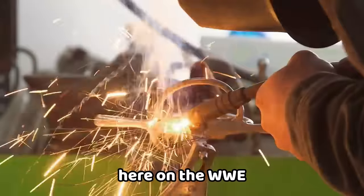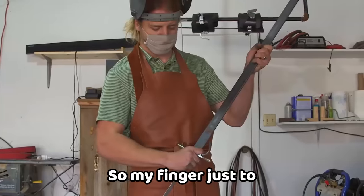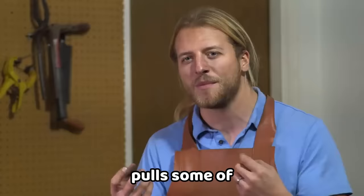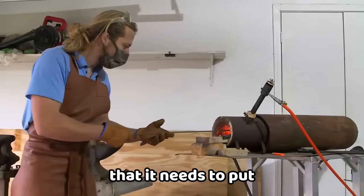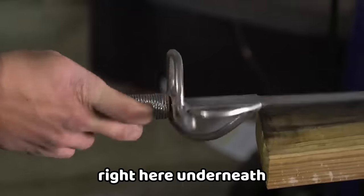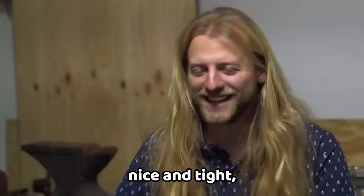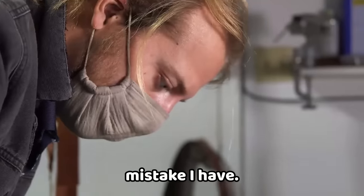I am stoked to be here on the WWE competition. I want this piece to look good — my finger just has to wrap around right there, nice and comfy. I'm deciding to temper on the clock, which pulls some of the hardness out of the blade and gives it the flexibility and strength it needs. Putting the handle together, the epoxy sets, but I've started to notice a large gap underneath the guard.